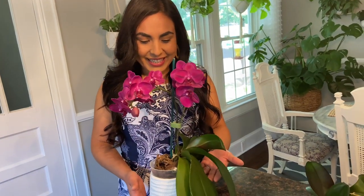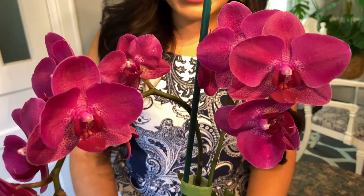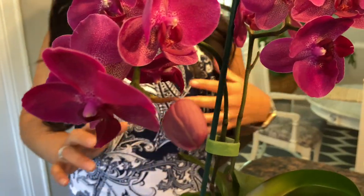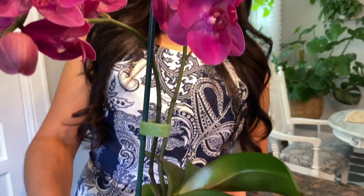Okay guys, we are at almost two months later and I want to share what's happened with these orchids. I'm going to start with the one that had the prettier leaves — the one that looked a little bit healthier to start. You saw how I changed the soil and all that, and here she is today. She's looking beautiful and healthy and firm and lush! This started blooming about three weeks ago, so from the moment I changed the soil, put it in a brighter location, and started watering it — it's done all this. It's blooming very, very nicely.